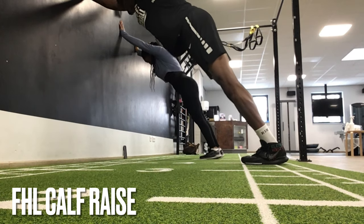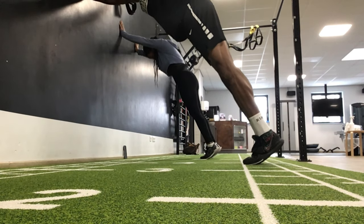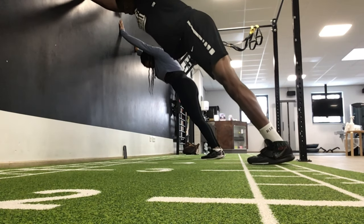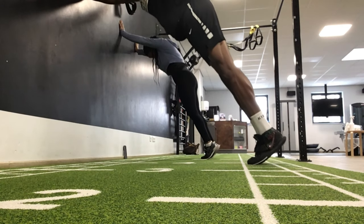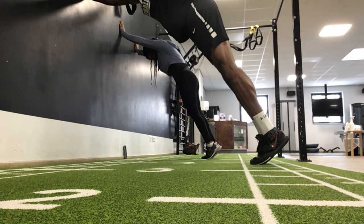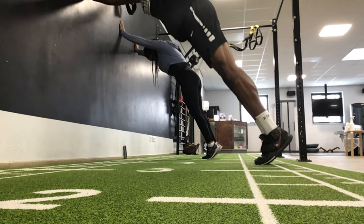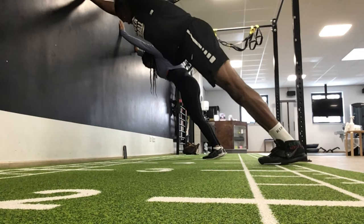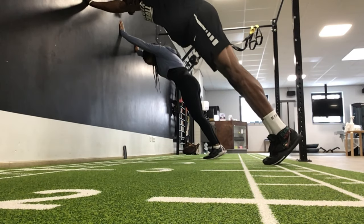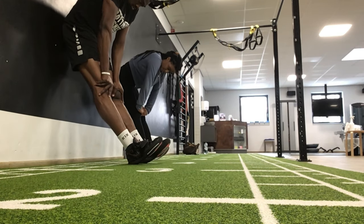This exercise is called the FHL calf raise. It's basically focused on strengthening and lifting you through the big toe, because the stronger you are through the big toe, the less pressure there is going through your knees, which is very essential. I do about 25 reps of these, and then after the calf raises we do another set of tibialis raises just to double up on the strengthening of the tibialis muscle.